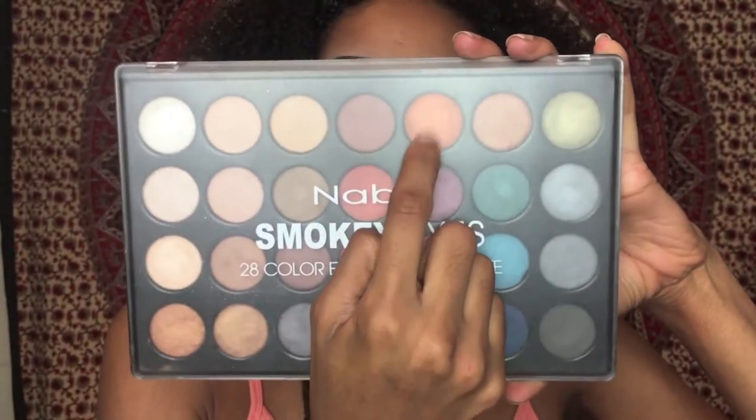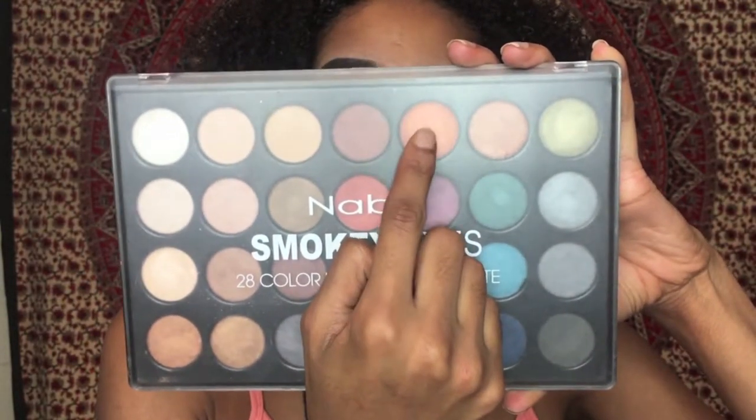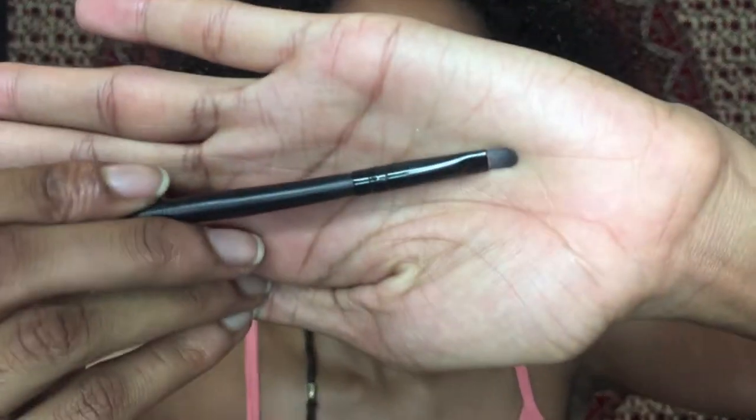Next I'll be taking the Nabi Cosmetics Smoky Eye Eyeshadow Palette and using that orange color with a little shimmer to put onto my lid as well.